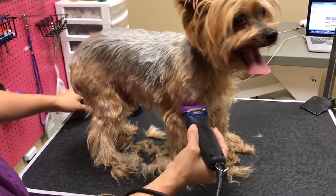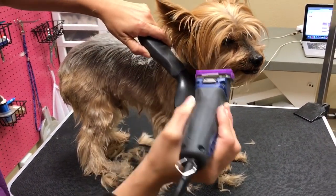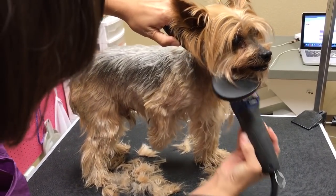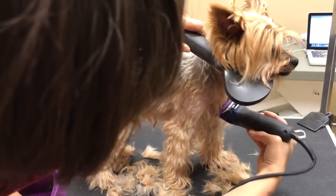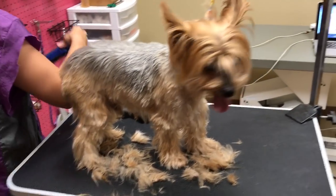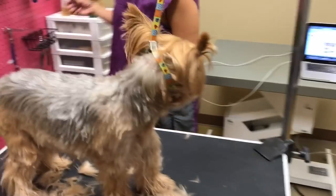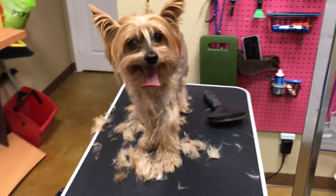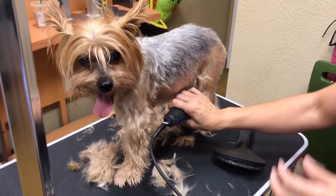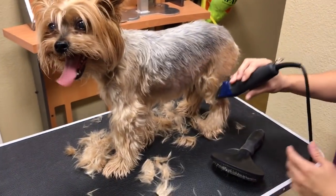I can see him licking his chops — that's kind of like 'I want to bite you,' because he already tried to bite me, so I know that could happen. Your 10 is your shortest safest blade. I'm going to go to a 7 because of the mats, so the feet are going to be a little shorter.